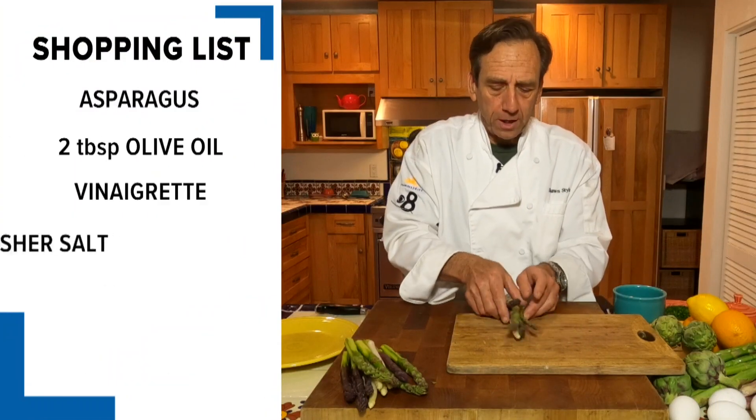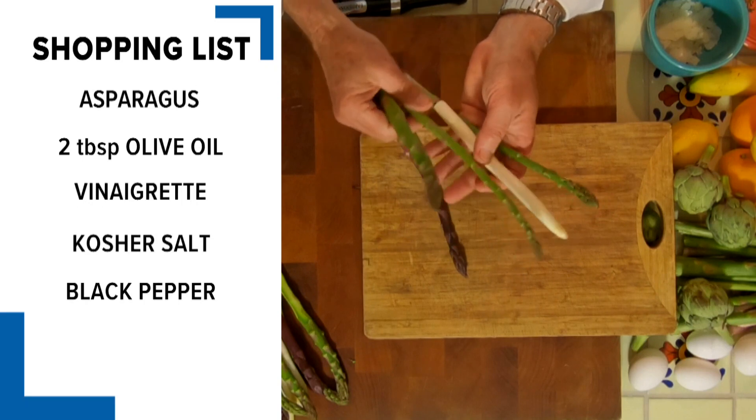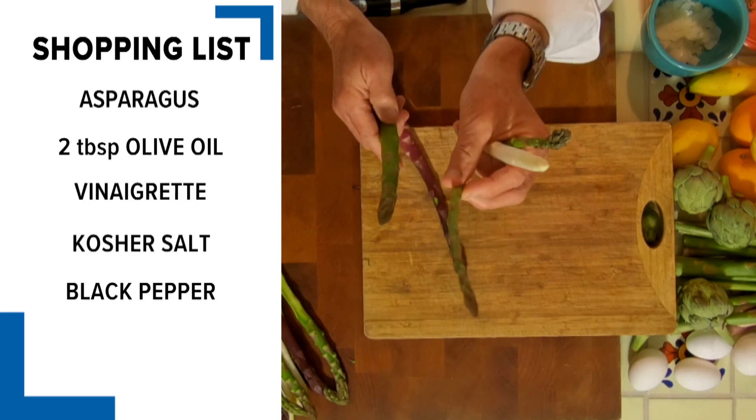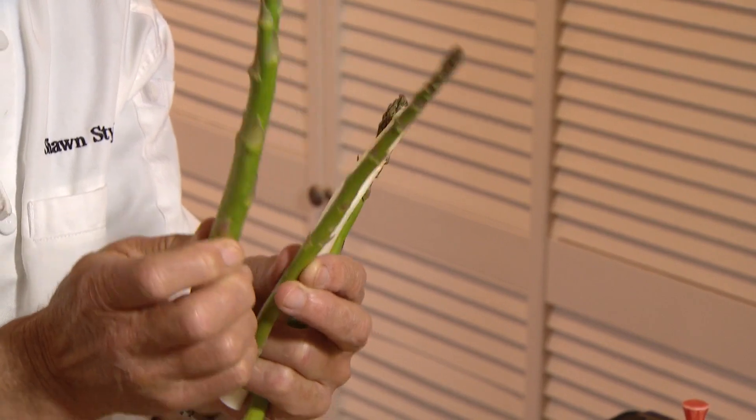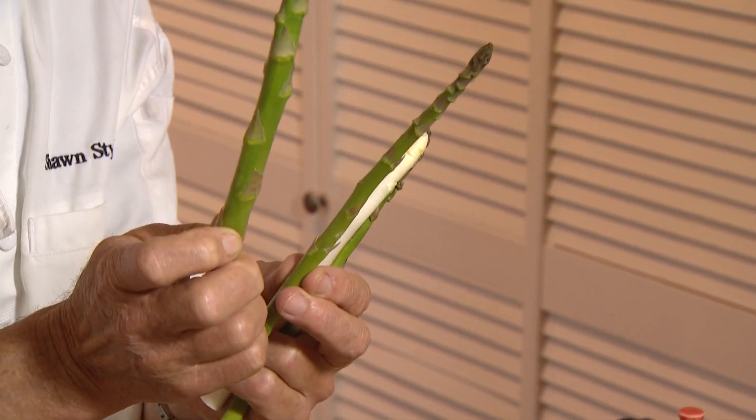When you go to the store to get your asparagus, you'll probably find it in different thicknesses — like this one that's a little bit thinner, or maybe one that's a little bit thicker. I'm going to show you how to make this asparagus just as tender as that. Also, we've got purple, green, and white asparagus.